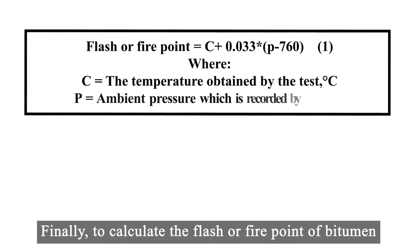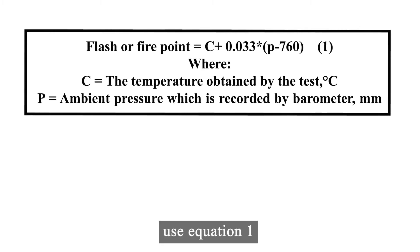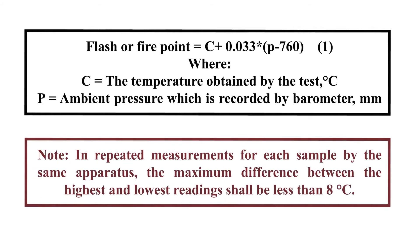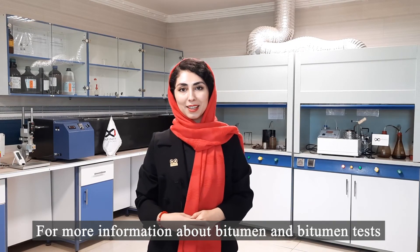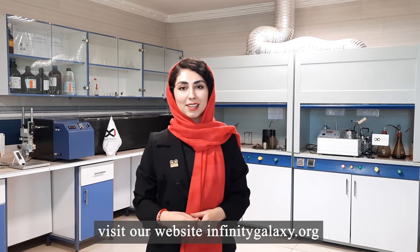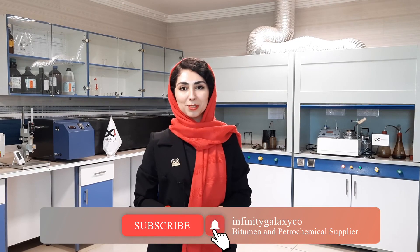Finally, to calculate the flash or fire point of bitumen, use Equation 1. For more information about bitumen and bitumen tests, visit our website infinitygalaxy.org and also subscribe to our YouTube channel.